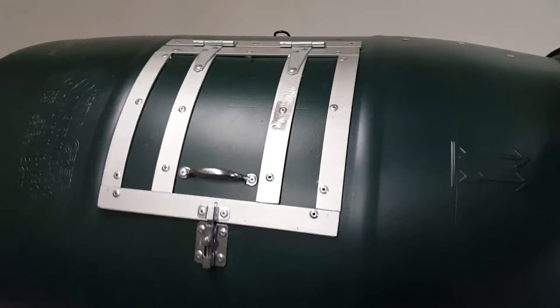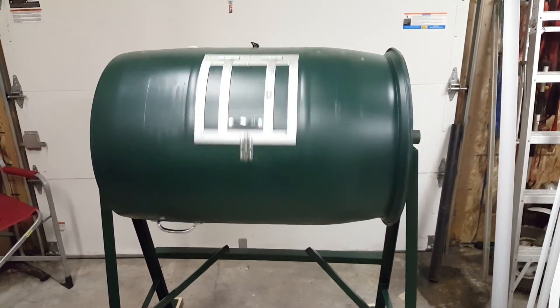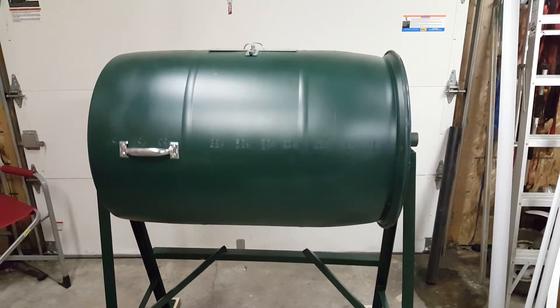This actually gives her a little spin. Of course there's nothing in it, but as you can see it spins with no problems.